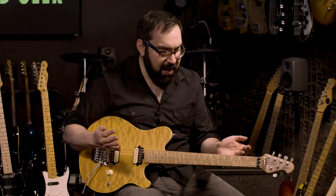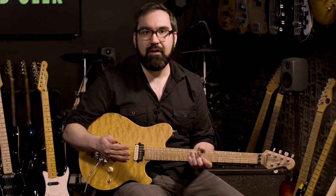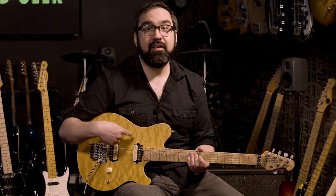This is a pretty stock, vanilla Axis. It's a great guitar. Since I have the other Axis, I keep this one tuned to E-flat. Whenever you see a Band Geek video and you see me playing this, that's because the song's in E-flat and I want to play a good guitar.